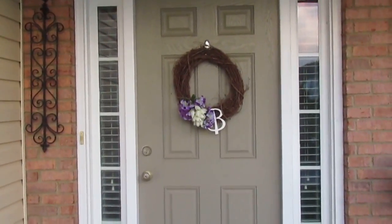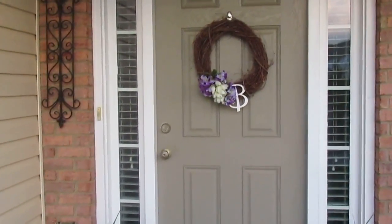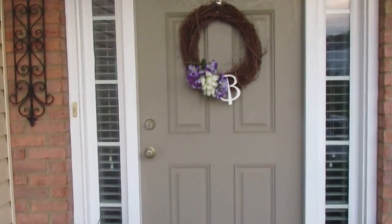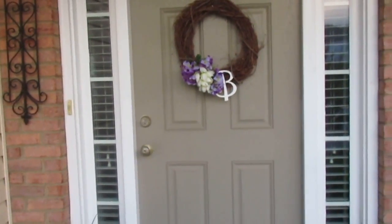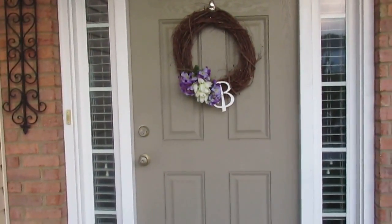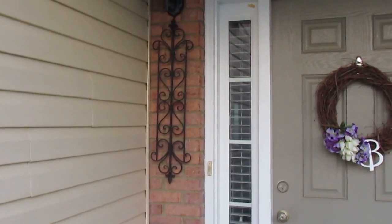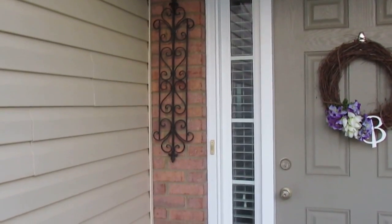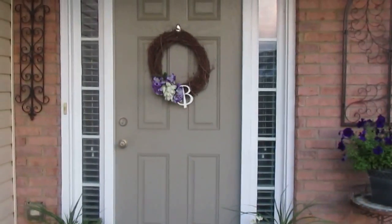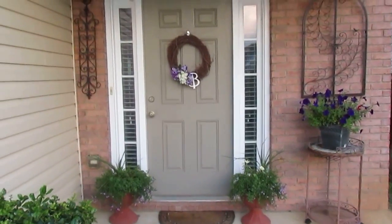In the middle here I have a wreath that I created out of some flowers I already had. I purchased the wreath from Hobby Lobby and used the forty percent off coupon, so it was two dollars and some change. I also got the bee from Hobby Lobby — that was $2.49, and I used the coupon as well. Over here this wrought iron piece also came from Hobby Lobby and was fifty percent off, so it was twelve dollars. The total for my entire project came to around $36 to $37.